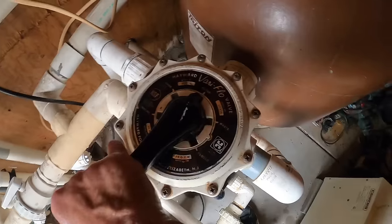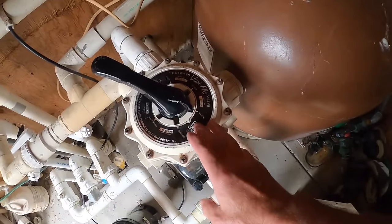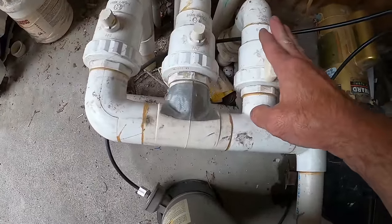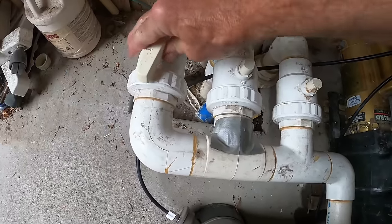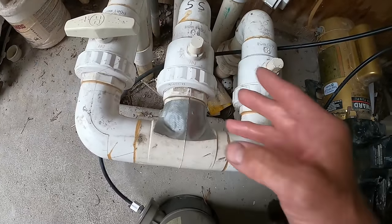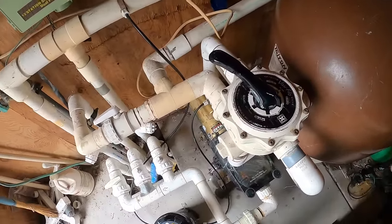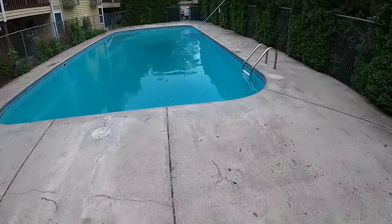Here's a quick tutorial on how to vacuum to waste with a sand filter. Set your sand filter to waste - this bypasses the filter and sends whatever you're vacuuming right out the backwash line and out of the pool. You'll also want to shut off any suction lines you're not using for vacuuming. Close off the main drain and the north side skimmer so all you have open is the south side skimmer, giving you total suction. You will lose some water so you'll probably have to fill a few inches back in, but there's no better way to get rid of that crud.